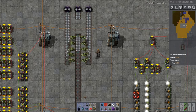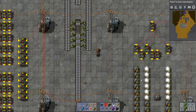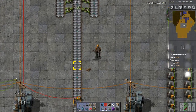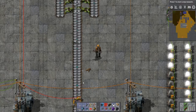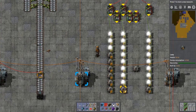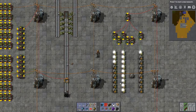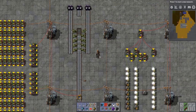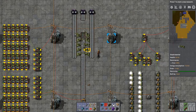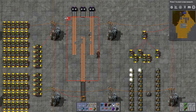Let's use stack inserters — these were new in 0.13. Visually they are a lot better at compressing a belt. There are still a couple little gaps here and there, but overall much better. That looks like 38-39 items per second, and 40 is the max, so that's really good compression. As long as all the stack inserters are getting items to fill the belt with, this is a much better way to go than just fast inserters.